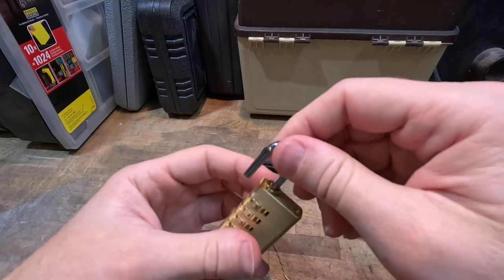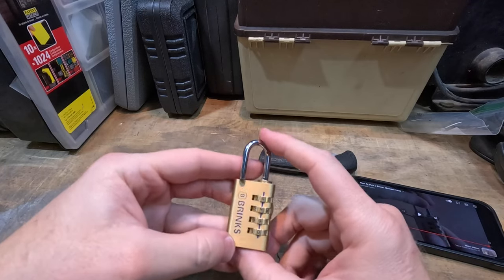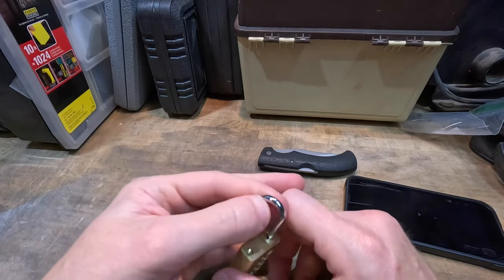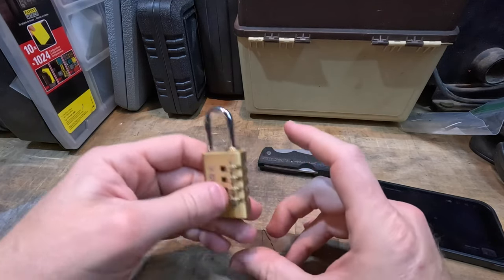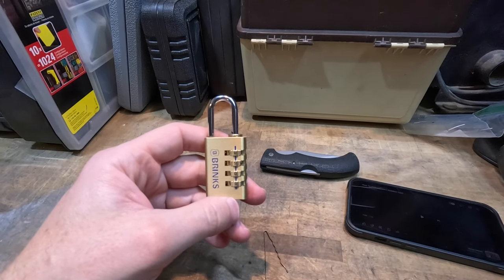The biggest thing I wanted to show was how to research something you know absolutely nothing about. I could have just looked up the name for this, but using Google Image Search got me to the name of the lock, and then I was able to search for videos and find something that unlocked it. Hopefully that helps show how I kind of work through a problem.